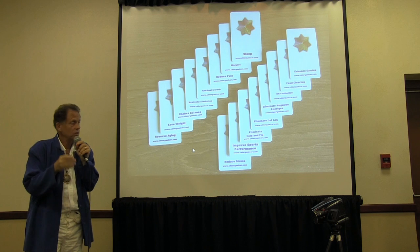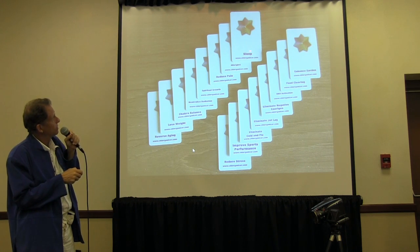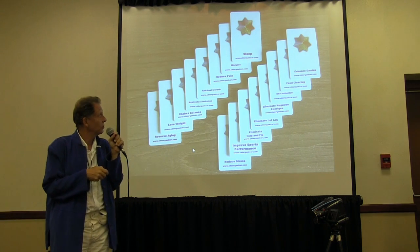And of course, with a photo you can target it to your client or whatever. We've got a whole bunch of different holograms that are pre-programmed — like sleep, allergies, DNA activation, food clearing, enhancing your garden.